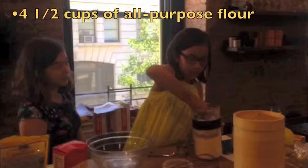First, you'll need four and a half cups of all-purpose flour.